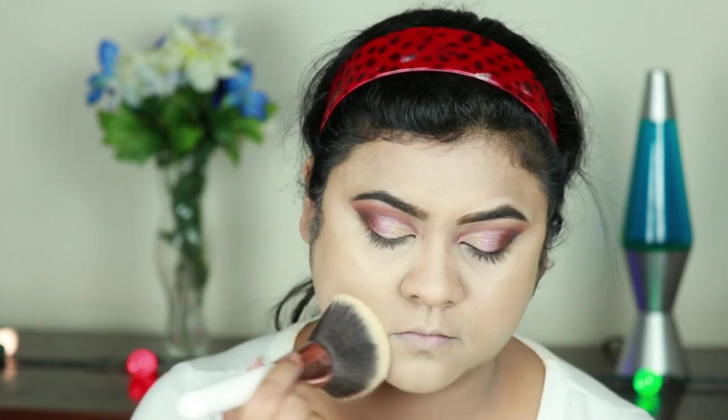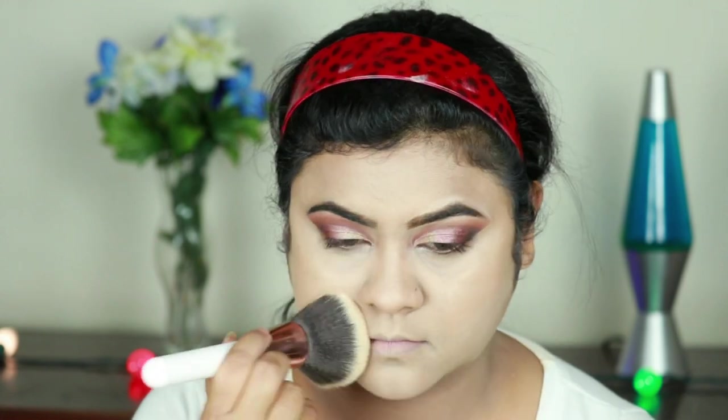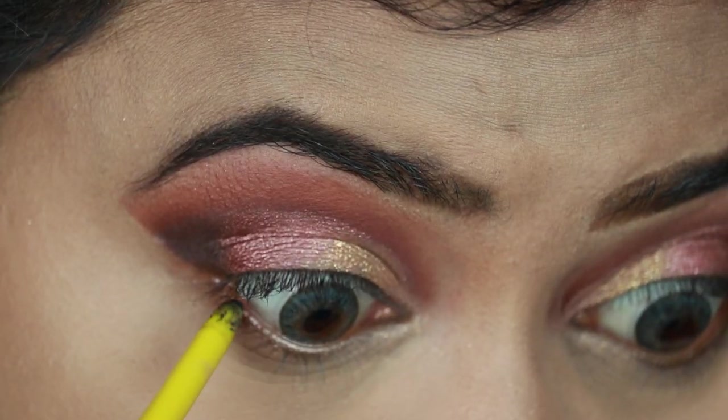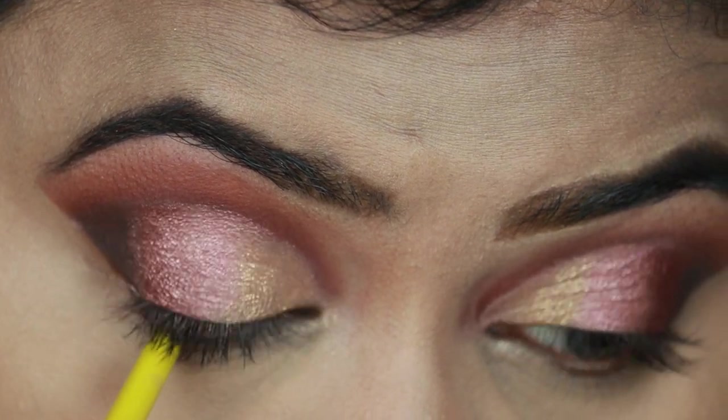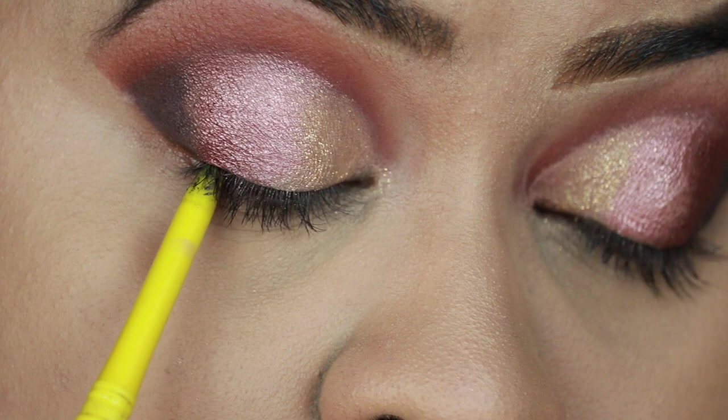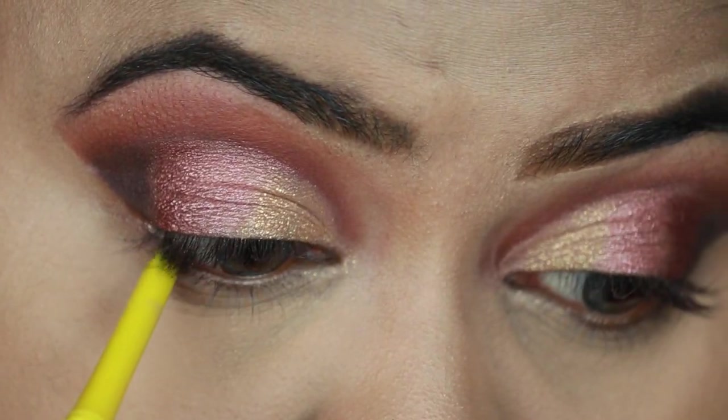Now I'm setting the concealer using some loose powder and setting my entire face with this Equate large powder brush. Now to finish my eye makeup, first I'm tight-lining my eyes with this Maybelline Colossal Kajal.